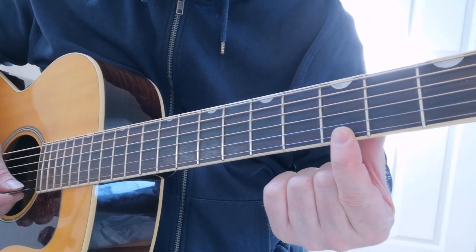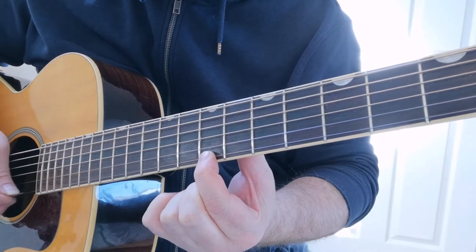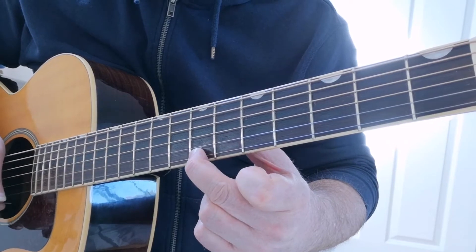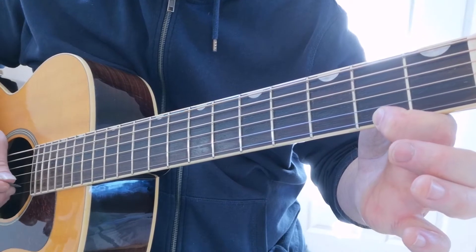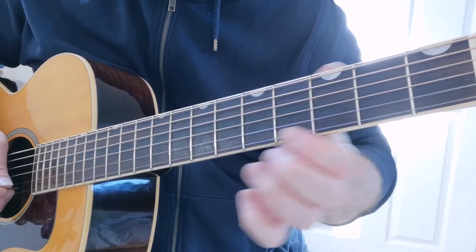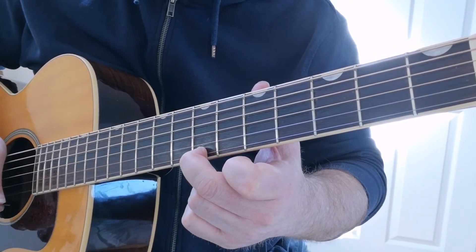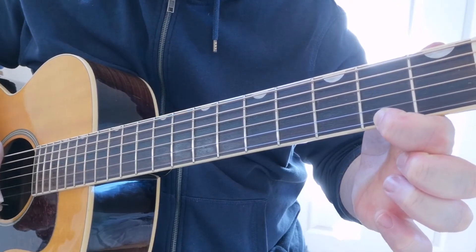Fret number three first, and you play that three times. Then up to seven, up to twelve, three twelves, ten, four sevens, three twos, and an open, back to three. Then seven, twelve, ten, four sevens, two, open.